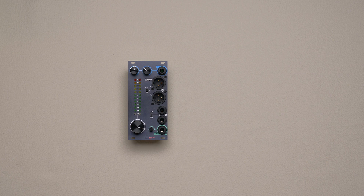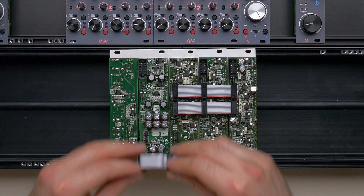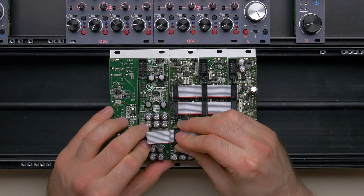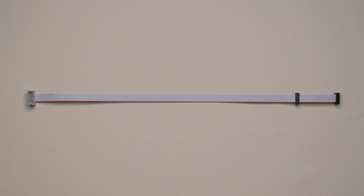The new masterone ships with the master-to-group link system, which has three connectors. To link the modules, connect the first two sockets to the masterone and the group respectively, always making sure that the red line is at the bottom and that the plug is properly connected to the socket. This is the default setting for a one-group setup. If you want to connect more groups, you need to purchase one or more group-to-group extensions, which you can find through our resellers with the corresponding code.